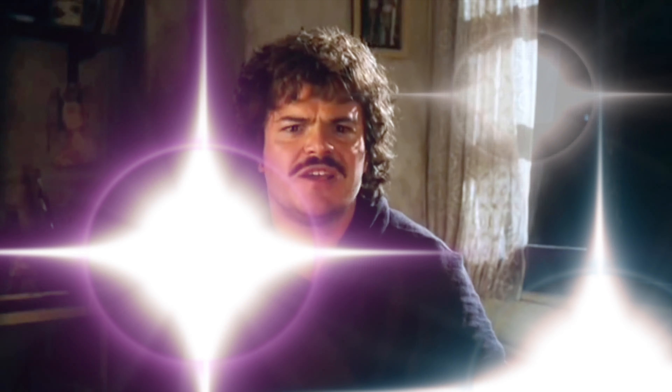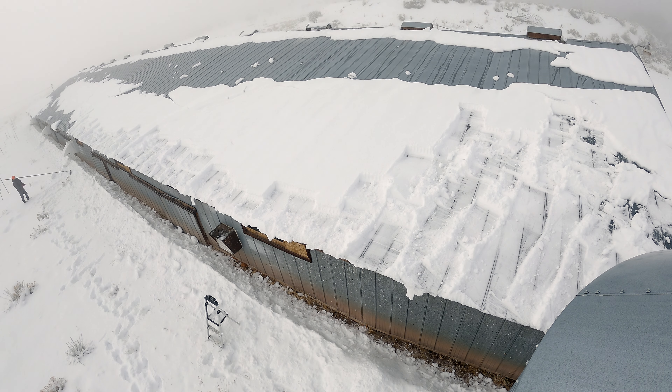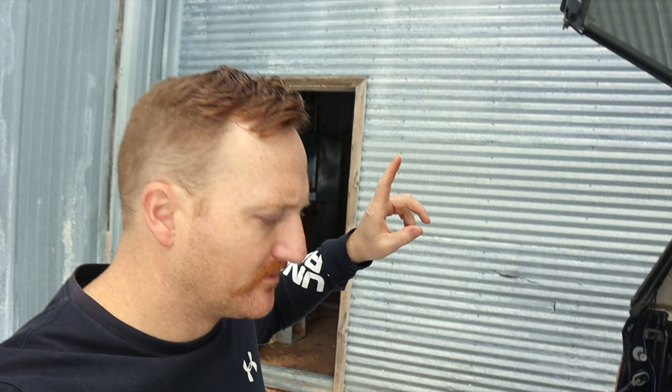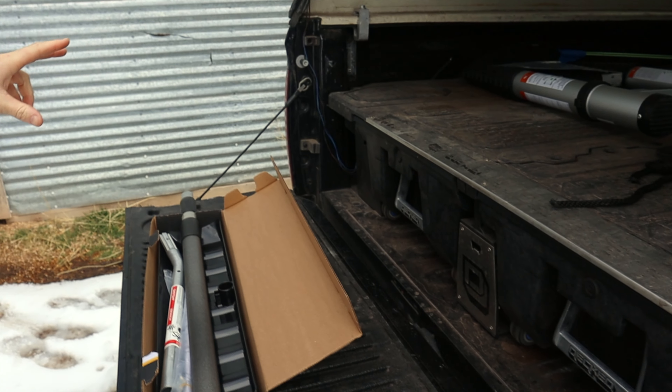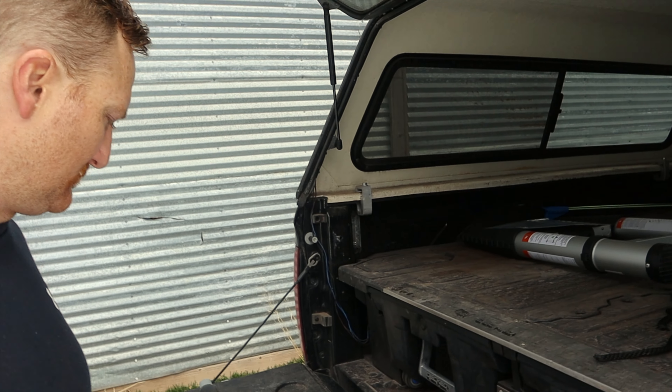Let's get down to the nitty-gritty. It's just a basic review. I've got some snow up here on my farm and I want to rake it off. I'm going to use two different products. I got this True Temper from Lowe's for $37.